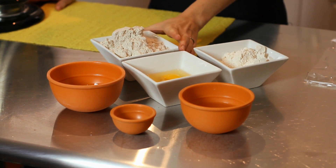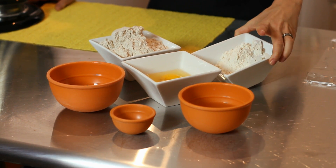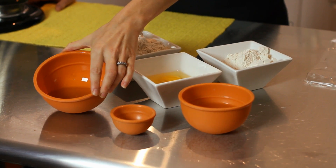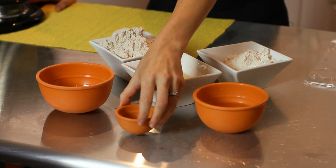For our ingredients we have one and a half cups of whole wheat flour, three quarters of a cup of regular non-bleached flour, two eggs, a quarter cup of olive oil, a quarter cup of water, and three quarters of a teaspoon of salt.